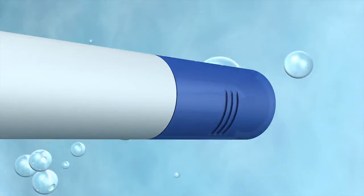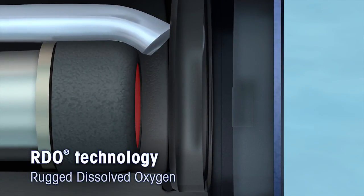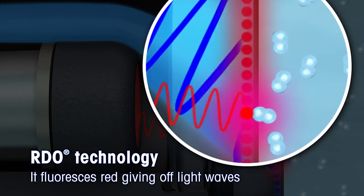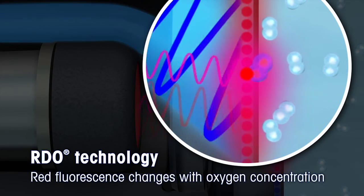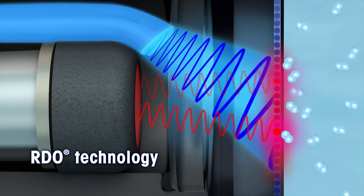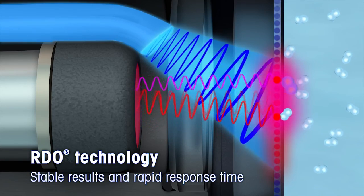Let's have a look inside the in-lab Optiox. Emitted blue light excites the red fluorescing luminophore, giving off light waves. These light waves form the actual measurement signal and are captured. The intensity and characteristics of this red fluorescence change with the amount of oxygen present in the sample. This optical technology is fast, stable, and offers highly reproducible results.